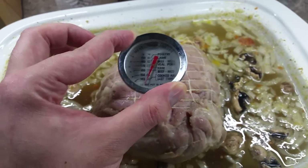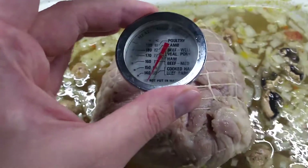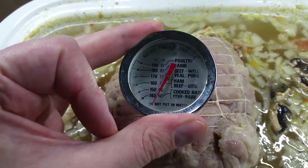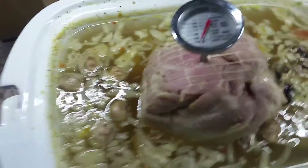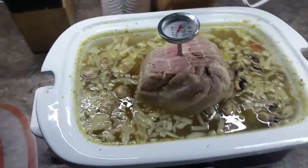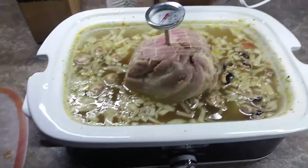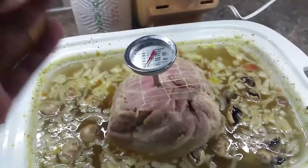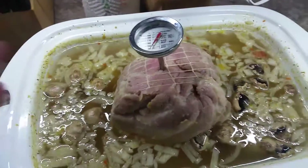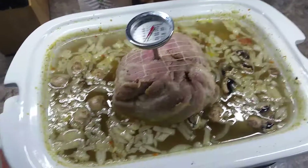The slow cooker is cooking slower than expected. The package said it was supposed to take two hours, but I think that might have been for a Dutch oven at a way different temperature. This needs to get to 170 degrees. It's been in there for two hours. We have company coming over, so I'm going to cut it in half — maybe that will make it cook a little faster and still reserve some of the flavor.